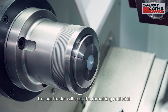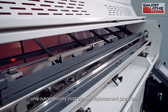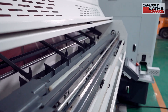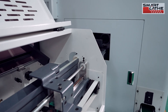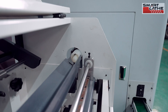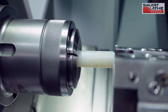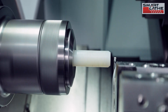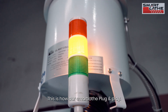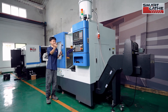Once the material runs out, the bar feeder will eject the remaining material, then signal a material shortage and automatically start the bar replacement program. At this point, your machine setup is complete. This is how our smart lathe works plug and play. Thank you for watching — stay tuned.